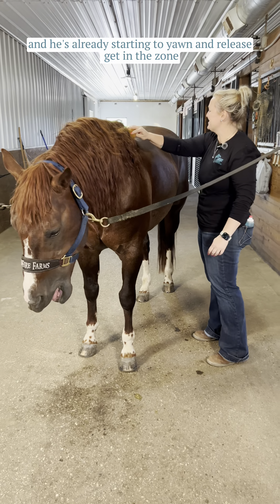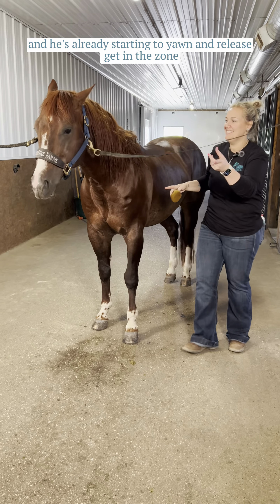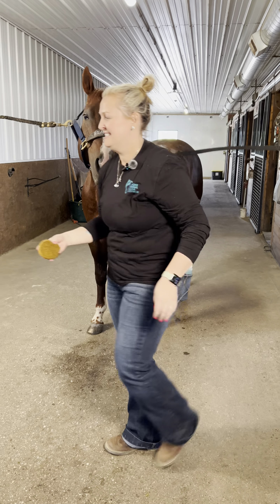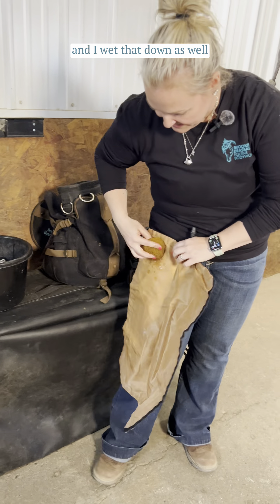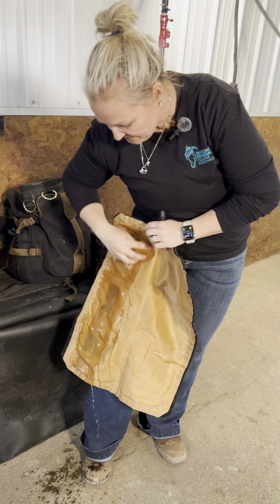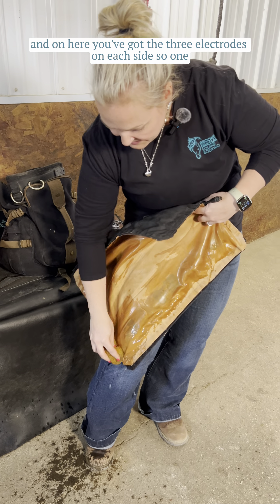He's already starting to yawn and release, getting into his zone — he knows the drill. Then I'm going to take the pad for the FES and wet that down as well.